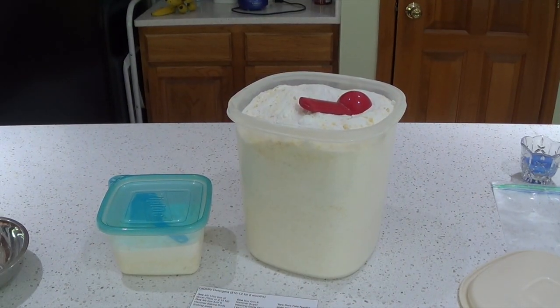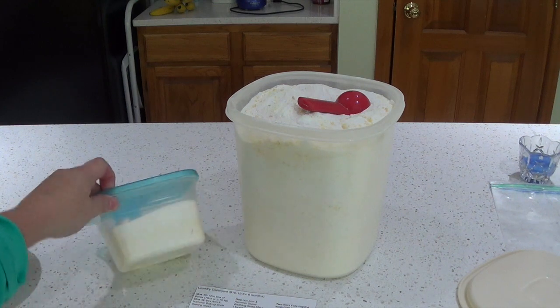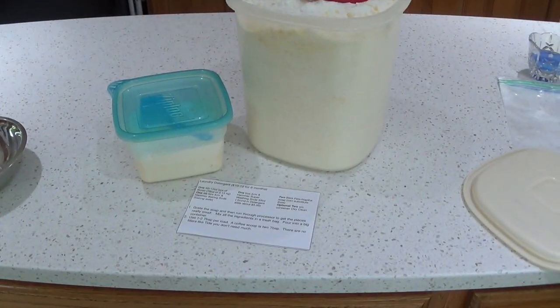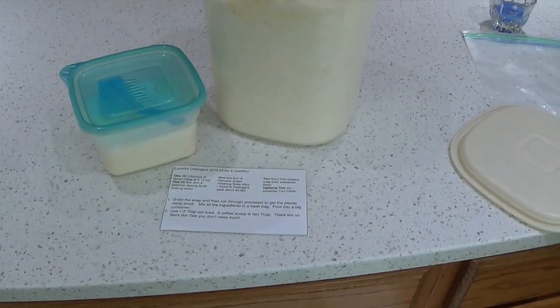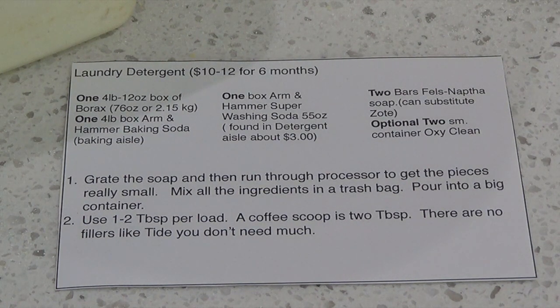I ended up making a full container and a little portion of another one with this batch. Here is the recipe — I'll leave that up there for a second. I'm also going to post that on our website in our freebies section; it won't be out this week but it'll be out in a couple of weeks. Anyway, that's it — I hope you enjoy these savings. Have a good day!